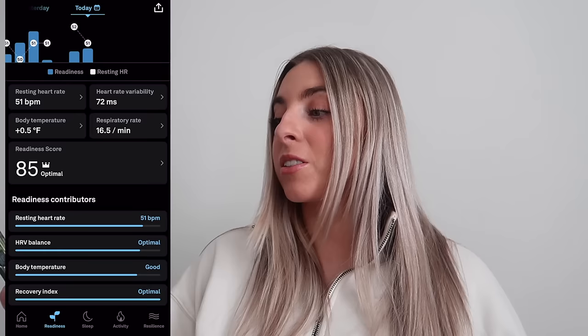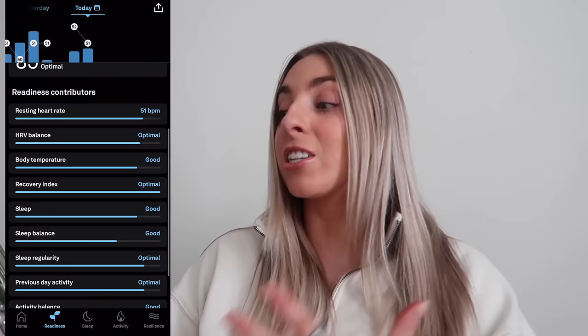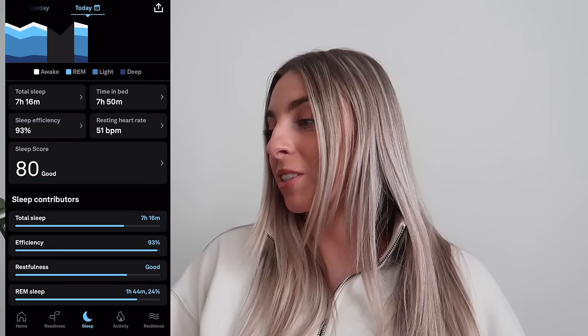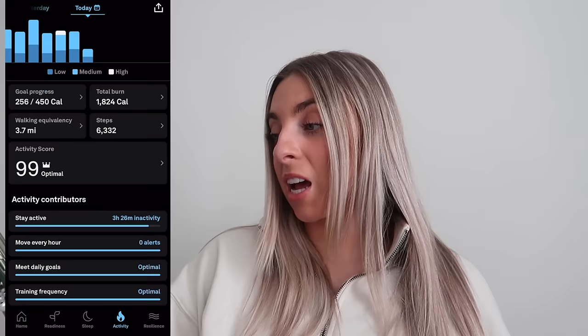On the main home screen, the plus button in the bottom right corner lets you add a workout, record your heart rate, add a tag, or do an unguided session. Under Readiness, it tells you your resting heart rate, heart rate variability, body temperature, respiratory rate, and readiness score — mine is 85 today — with all the contributors that go into that score, plus graphs showing your lowest heart rate from sleep and average HRV.